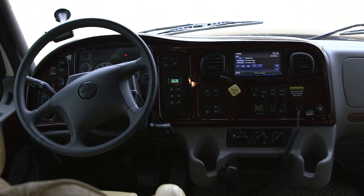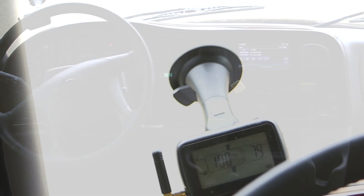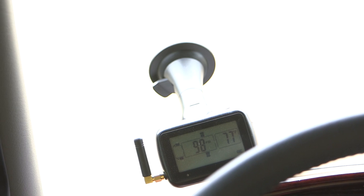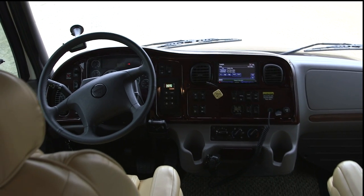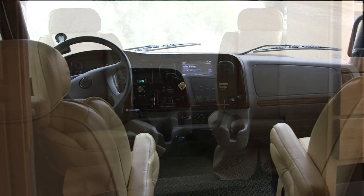My company Idaho Wrecker sells these wireless air pressure monitors, so I installed one on the dash of this motor coach. It's really nice — when you turn it on it tells you the air pressure in all of the tires and monitors the air temperature in each tire. You will get an alarm if the tire pressure gets too low or the tire gets too hot.